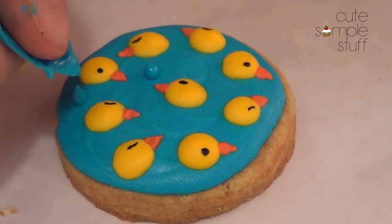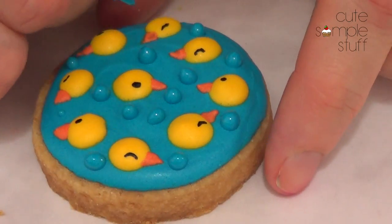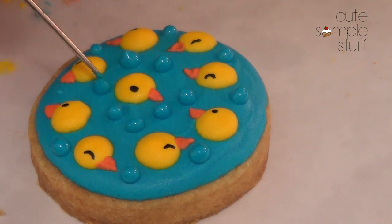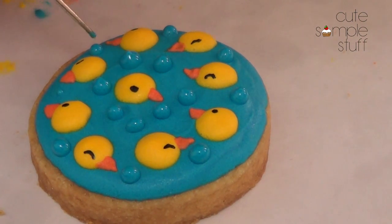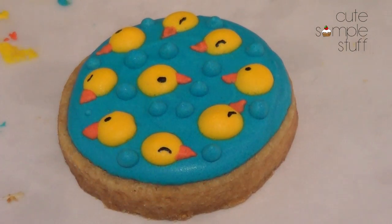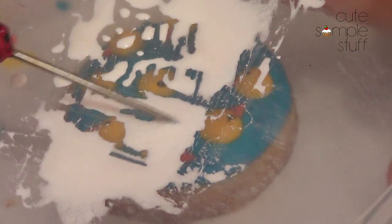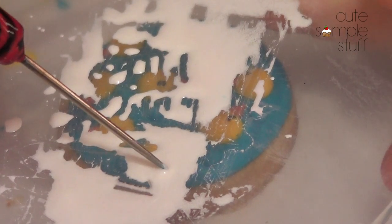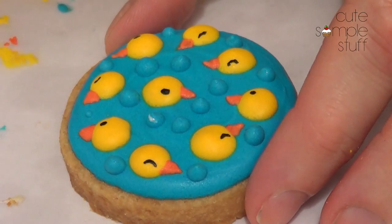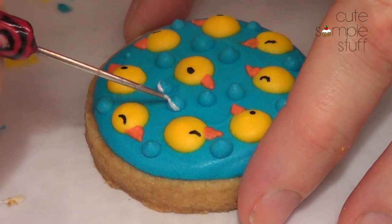Then I'm going to be taking what's left of my blue icing — there's almost nothing — and I'm just going to add dots here and there simulating bubbles. Then I'm going to use my straw tool and just push them a bit towards the cookie. Then I'm going to wait for them to dry. I'm going to take some white gel food coloring, mix it with some almond extract, grab a small amount, and remove the excess on top of my bubbles, making the illusion of shine or the effect of a bubble.